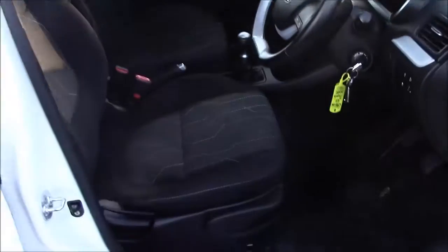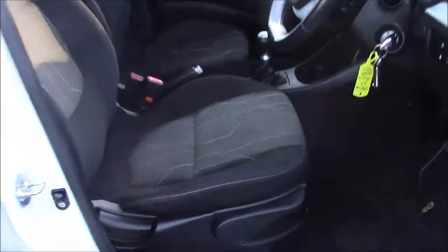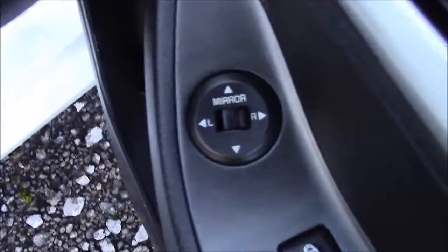Moving into the front of the vehicle, we have the same cloth interior that runs throughout, with a height-adjustable driver's seat. On the driver's door, you'll find your electric mirror adjustments.